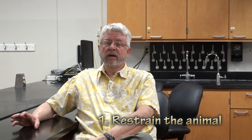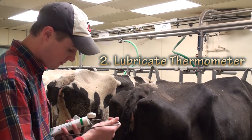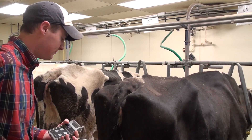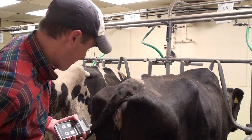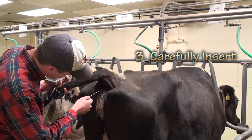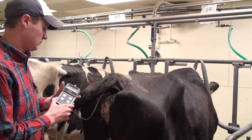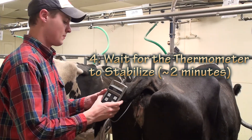To measure body temperature using a thermistor probe or rectal thermometer, the first step is to make sure the animal is restrained — either in a stanchion or some sort of head gate — to ensure you're not going to be kicked or stepped on. The next very important step is to apply lubricant such as petroleum jelly onto the probe prior to inserting it. You want to be absolutely careful that the probe does not penetrate or perforate the lining of the animal's rectum, as that could cause a serious problem. Then wait approximately two minutes until the value is stabilized and record it.